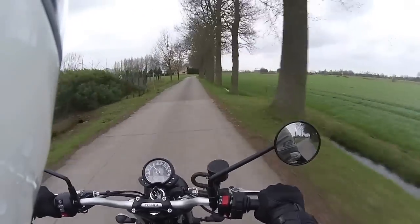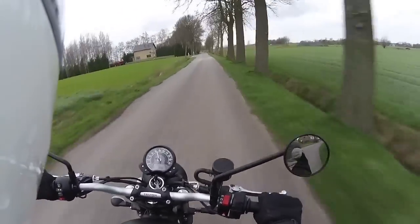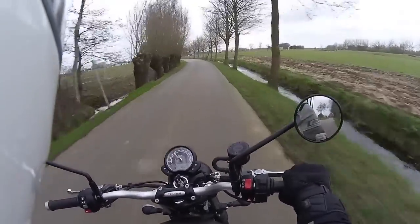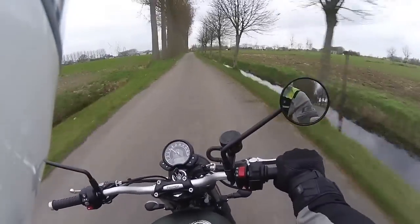Even though it has these fairly low horsepower figures, the torque really makes up for it. You're not going to slide off the seat when you accelerate, but it's more than enough for this bike. It also helps that it feels very light and agile.